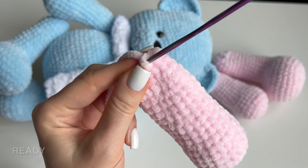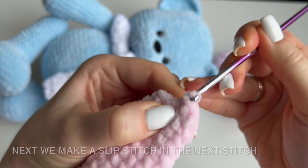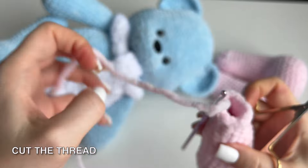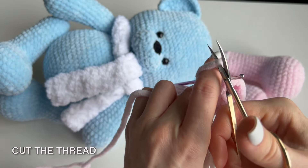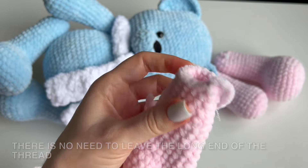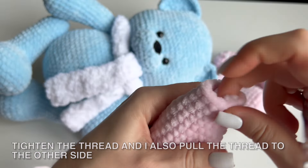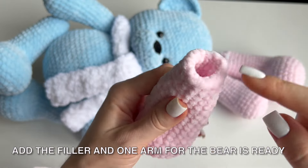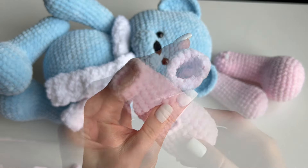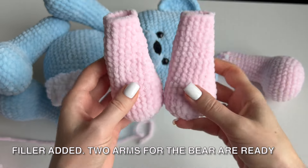Next we make a slip stitch in the next stitch and cut the thread. There is no need to leave a long end of the thread. Tighten the thread and pull it to the other side. Add the filler and one arm for the bear is ready. The second arm is crocheted in exactly the same way. Filler added — 2 arms for the bear are ready.